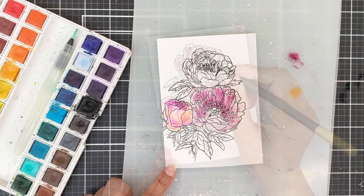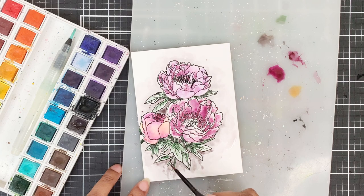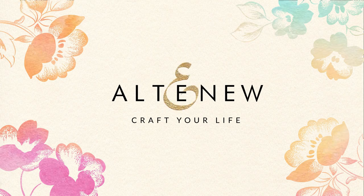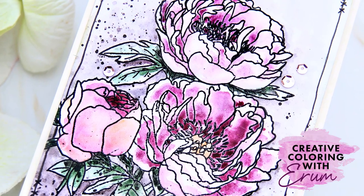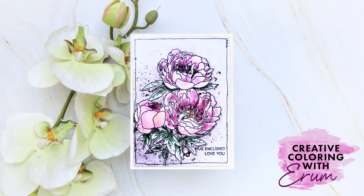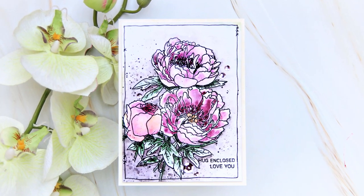I will share a very easy loose watercolor panel today featuring a new floral stamp. Stay tuned! Hello there everyone, welcome to Creative Coloring with Iram. Today Altenew released the Painted Flower Coral Sunset Outline Stamp Set. And as all their Painted Flower sets, this one is also a beauty too.